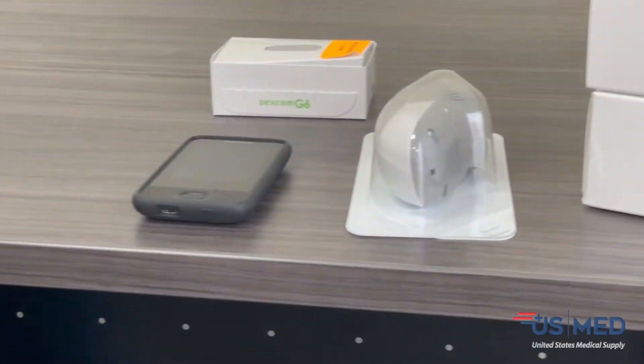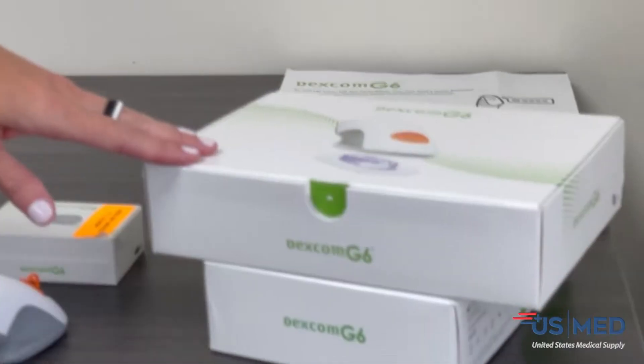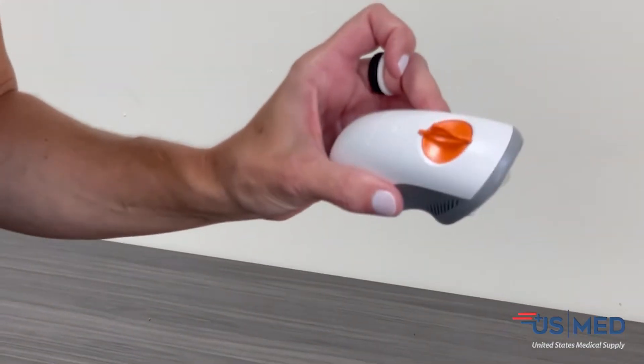When you first receive your Dexcom supplies, we send a 90-day supply. You will have three boxes of sensors. Each box is going to have three sensor applicators for a total of nine sensors.